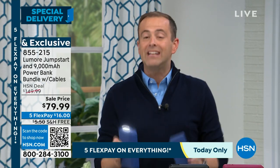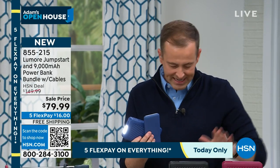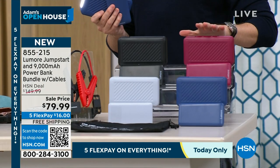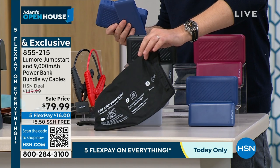With every order placed tonight, we will include the color-matched power bank that is 9,000 milliamps. I have it in blue, gray, black, and the beautiful berry color. You also get the instructions and the carry bag it goes in.